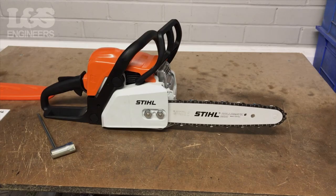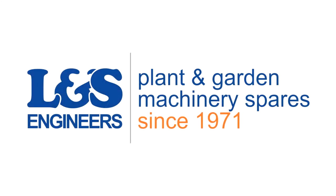All the parts and tools needed for this task are listed in the description below. Please like, share and subscribe if you found this video helpful.